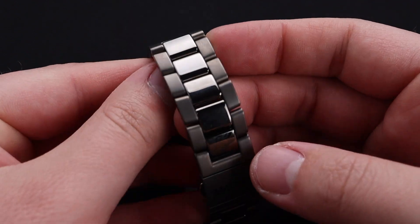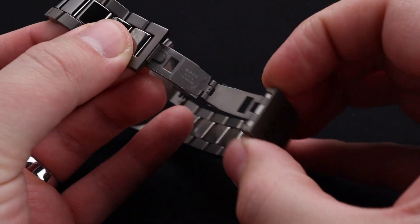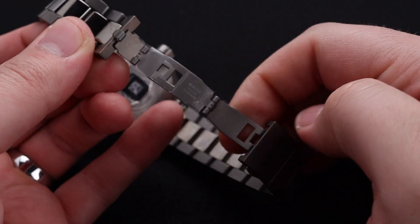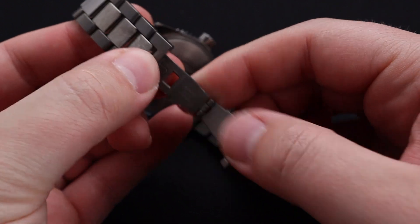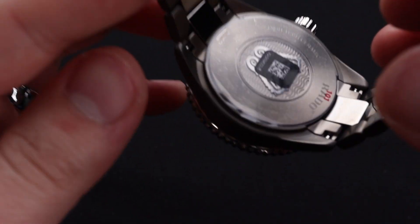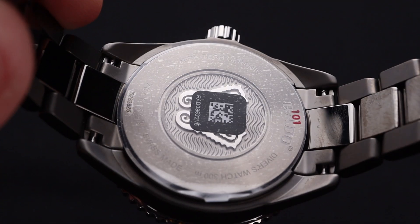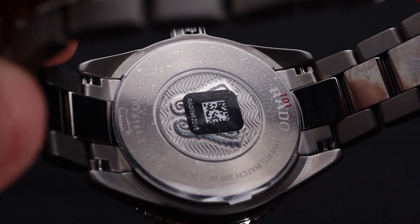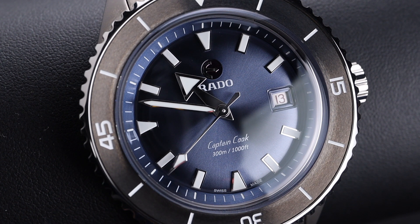I love the polished center link, especially in that ceramic material, as it's going to stay looking polished forever. We do have a double push-button deployant clasp here — it's got a bit of a butterfly, but not a full standard butterfly like you're used to seeing. The case back is sealed with no exhibition window, but it does have that dual seahorse Rado Captain Cook logo familiar from others in this series. Underneath is that Swatch Group automatic movement with an 80-hour power reserve and pretty impressive accuracy. It's also a 300-meter water-resistant dive watch.